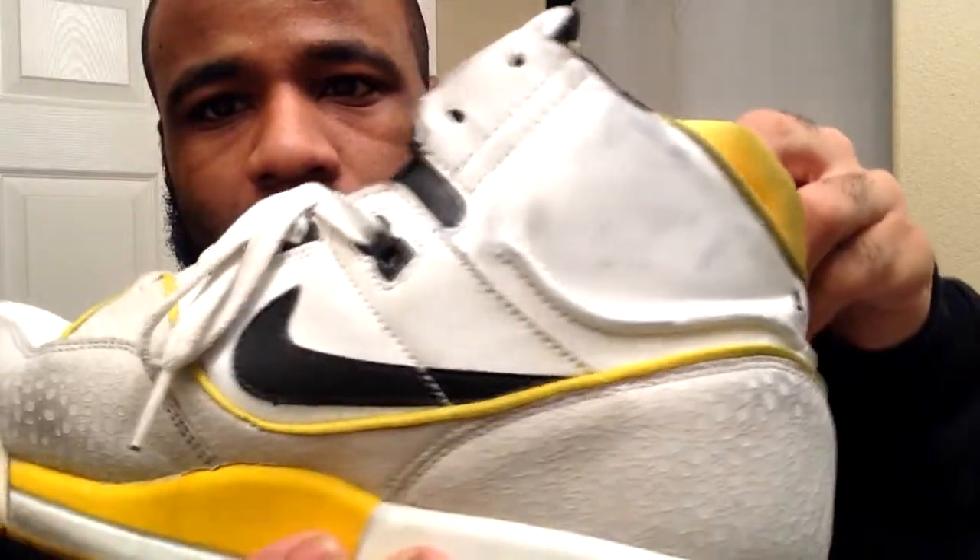What's up everybody, it's your boy Nate Matthews and I'm back again with another video. Today we're gonna try to clean these shoes — not with just any cleaner, we're gonna use the Jason Markk premium shoe cleaner. I wear these to work, was wearing black pants with them, that's how they got all dirty.